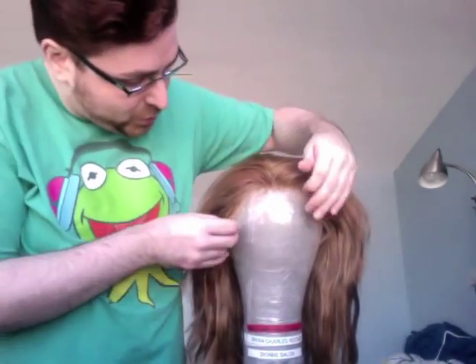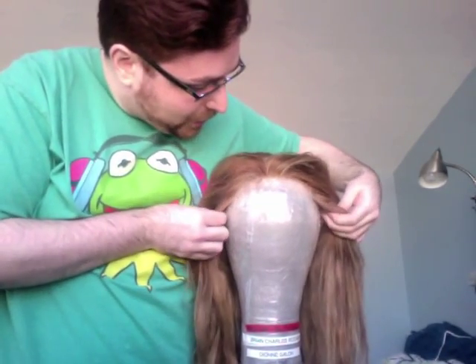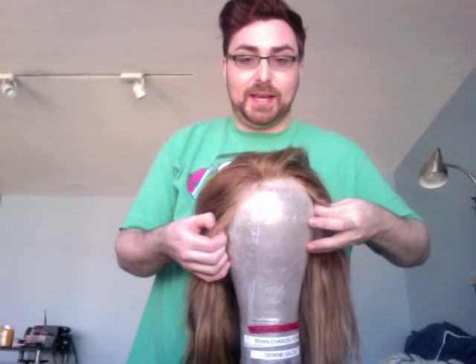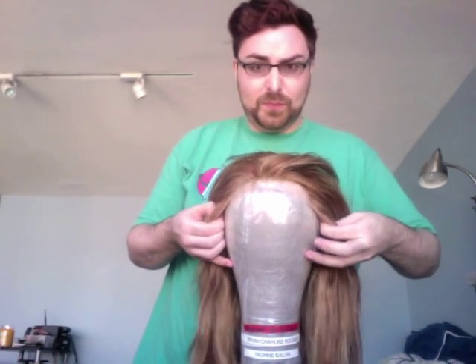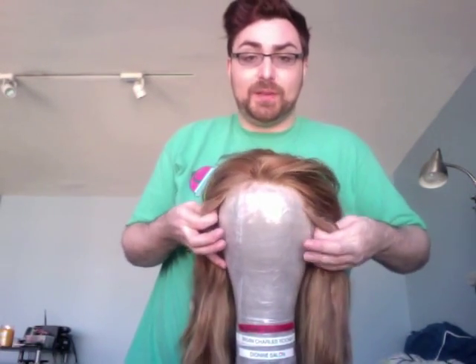Make sure your wig is centered on the block and that your hairline is where you want it. When centering, don't pull from the lace itself — pull from the wig foundation behind the lace so you don't rip or stretch it.